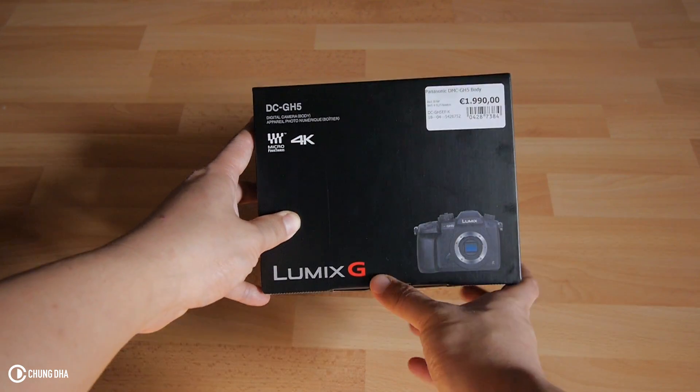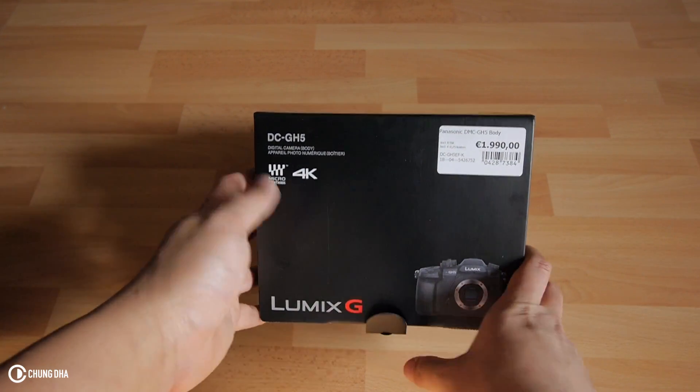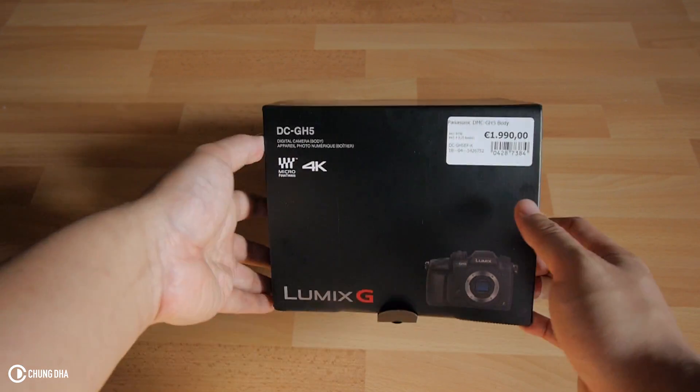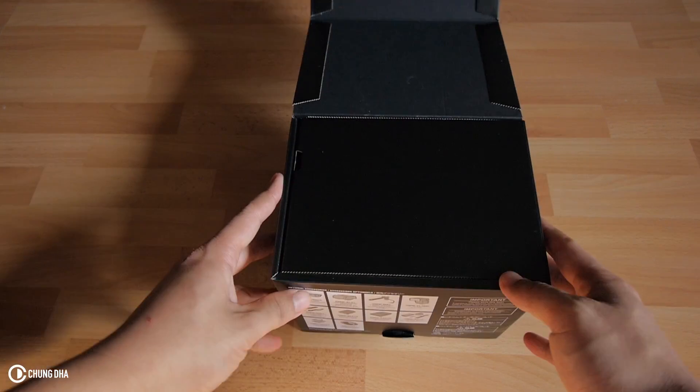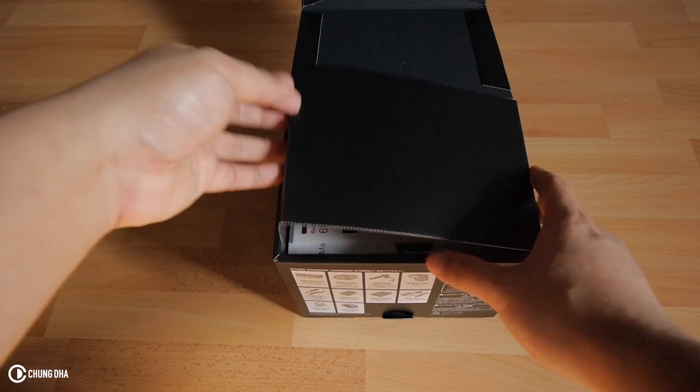So unboxing the GH5. I paid like this amount for it, so it's not a cheap camera but it is really nice. Let's open it here.